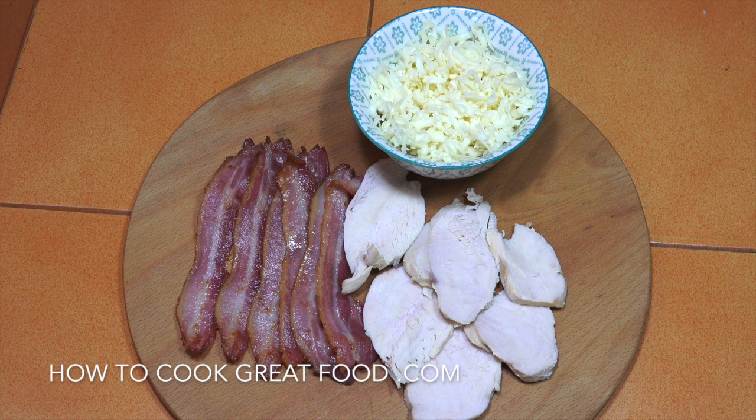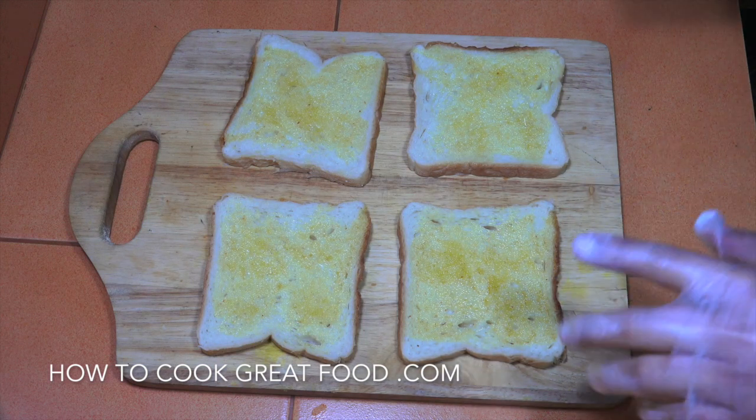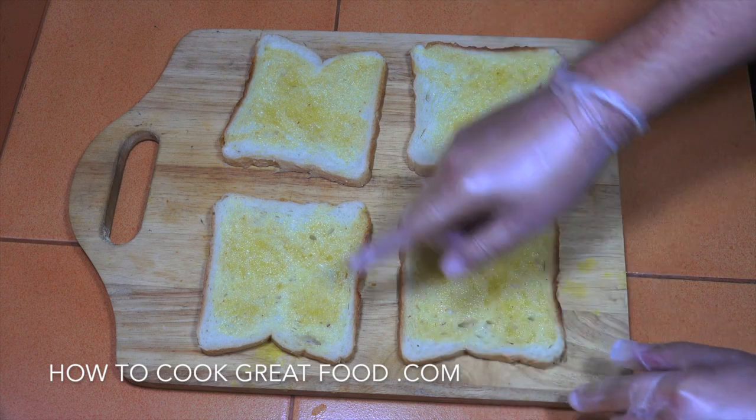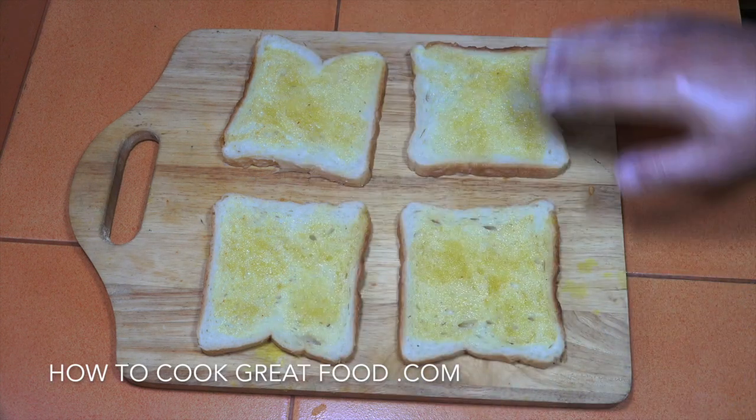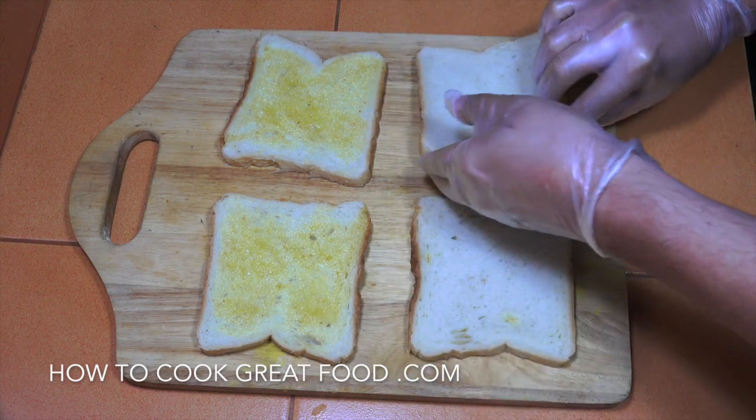We're just going to add a little bit of black pepper to this. We're making two sandwiches, hence we have four slices of bread, and I've put a bit of butter on these sides. Now these are the tops and bottoms, so we need to flip that over and flip that over.